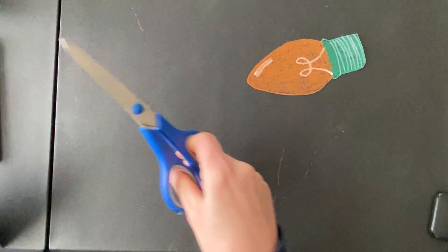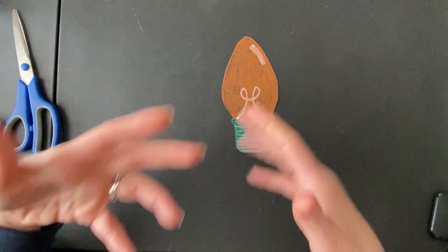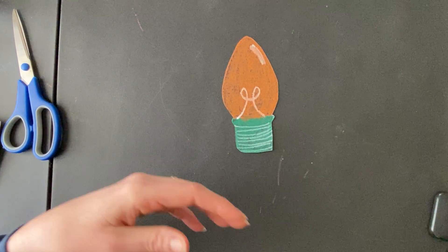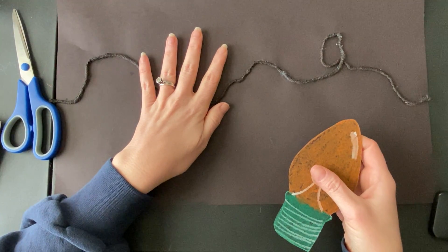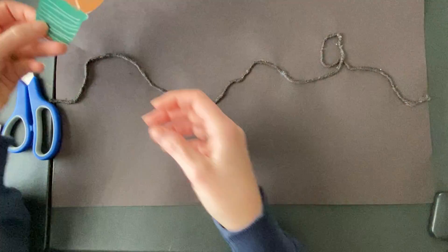You don't need to watch Mrs. Cole cut. We're going to talk about this in our live class too, so we'll do some cutting during our live class. Once you get all your lights cut out, you're going to come to your string picture and we're going to start designing where we want these Christmas lights to live.